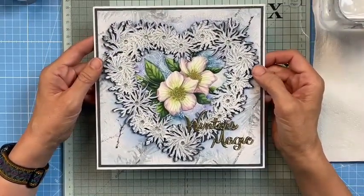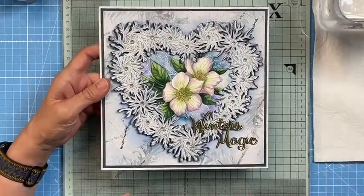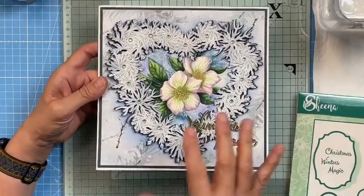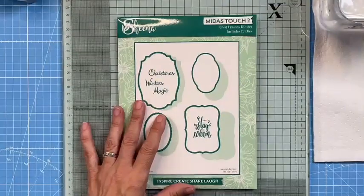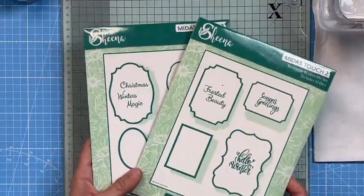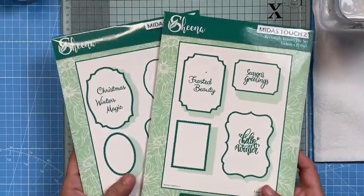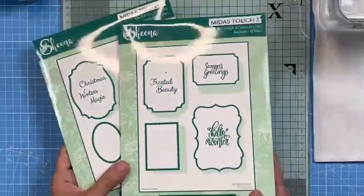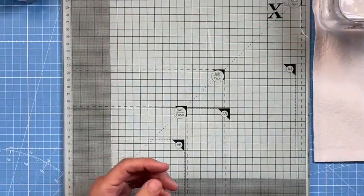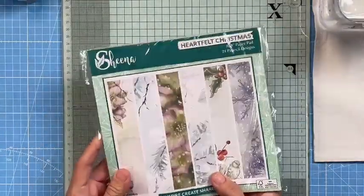The good news is they work fabulously with your Heartfelt Christmas collection. You can keep them small and conservative using the frames in this collection, or mix and match and power them up with the previous collection — giving you more playing options and combinations so you're not going to run out. And if you're wondering about that paper pad we've been using, this is the paper pad that features in a few of the samples.